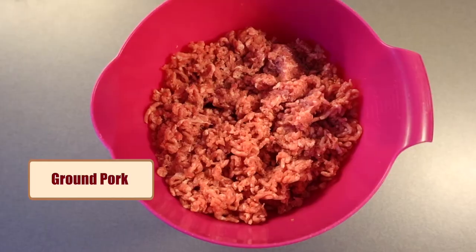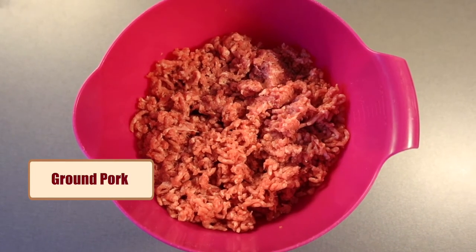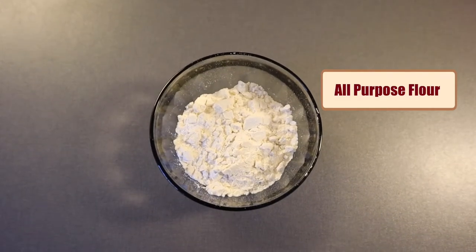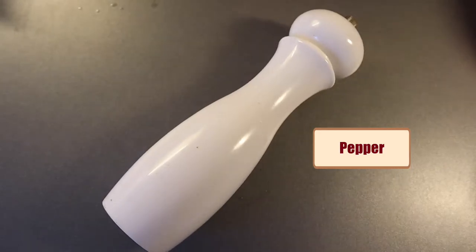Here are the ingredients: ground pork — you can also use 50% pork and 50% beef — milk, oats, all-purpose flour, egg, onion, salt, and pepper.